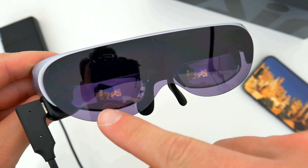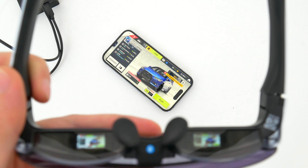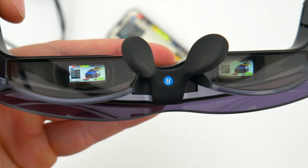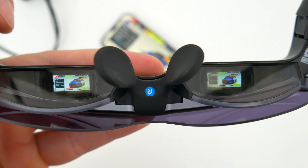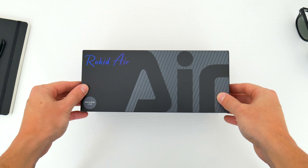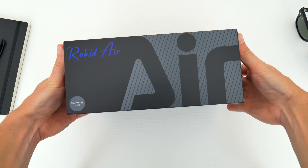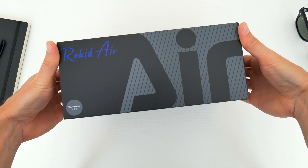You can watch movies, play games, browse social media, do some work. They connect to almost any device and basically allow for an entirely new way of interacting with your tech and the world around you. Unlike most of the complicated, bulky VR headsets, the Rokid Airs are super easy to set up, pretty much plug and play, and they come with everything you need.